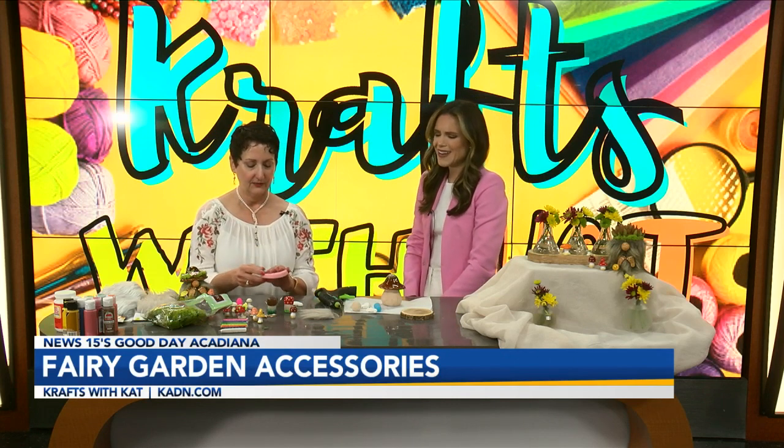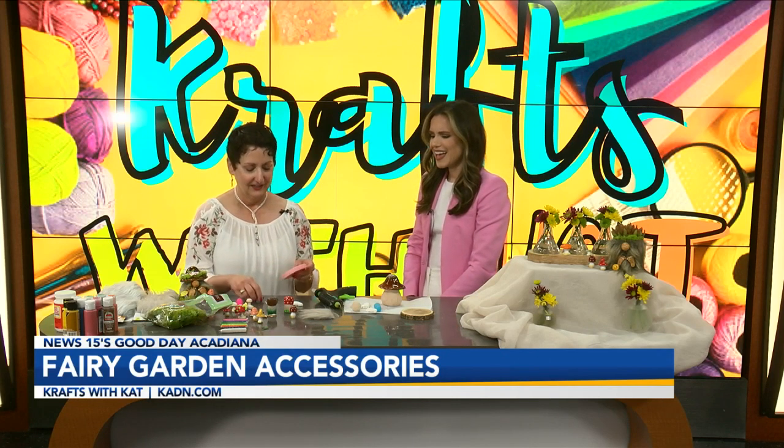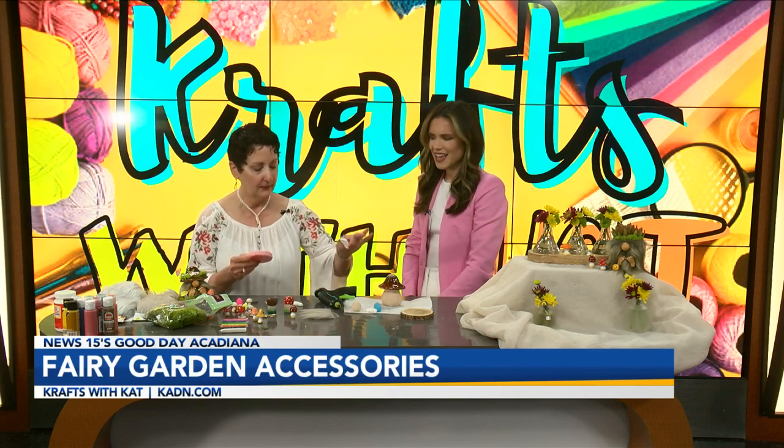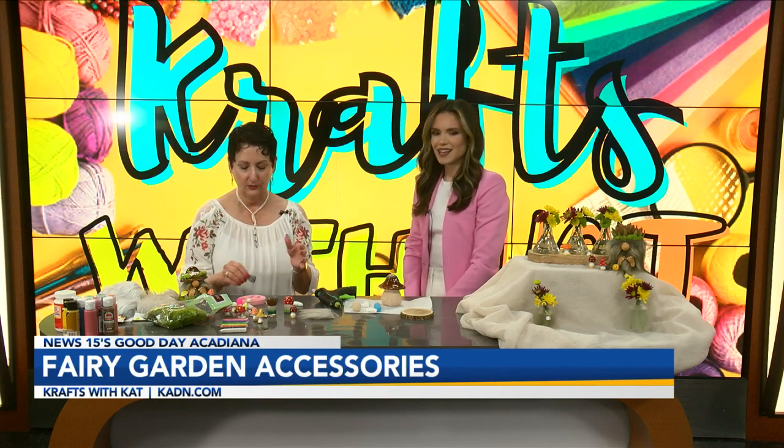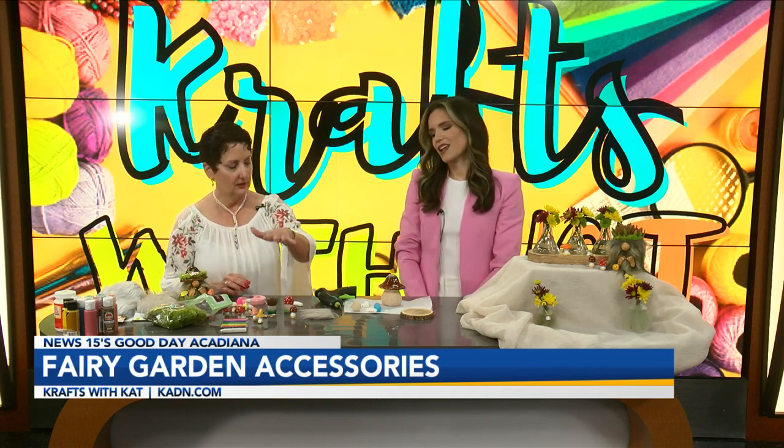And then I did learn how to cast these feet and everything. But this was fun. This one is no bake — you can use either one, actually, if you wanted to, just depending on the color. And you can get them in all different types of colors.